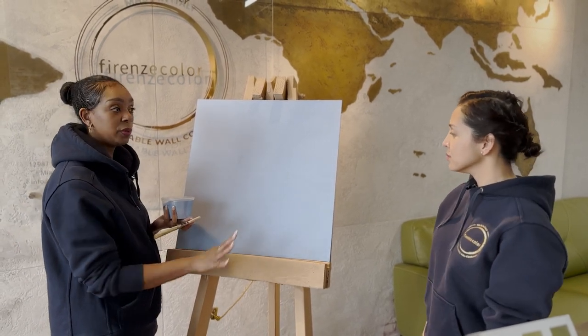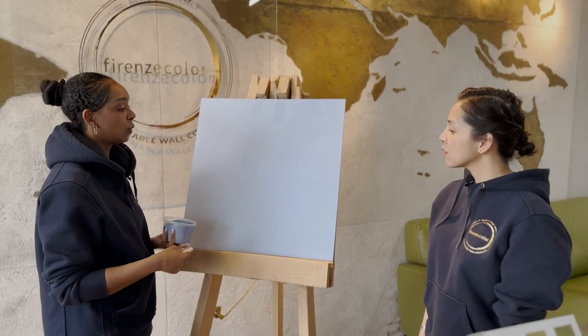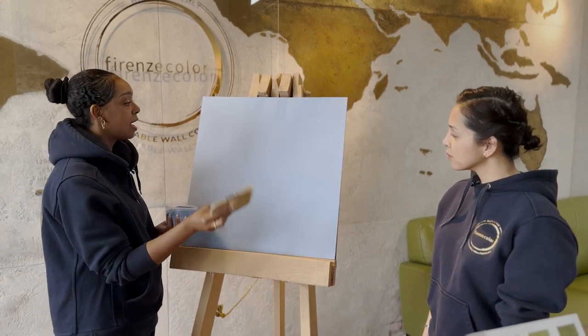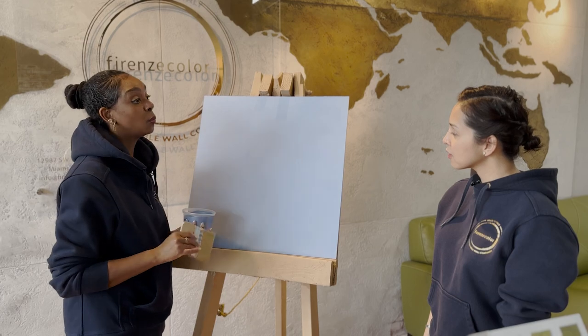We now have our nicely prepped board with our tinted Novolux primer — we only did one coat. We've waited about an hour to make sure it's completely dry, and now we can go ahead and start applying one coat of Swahili.